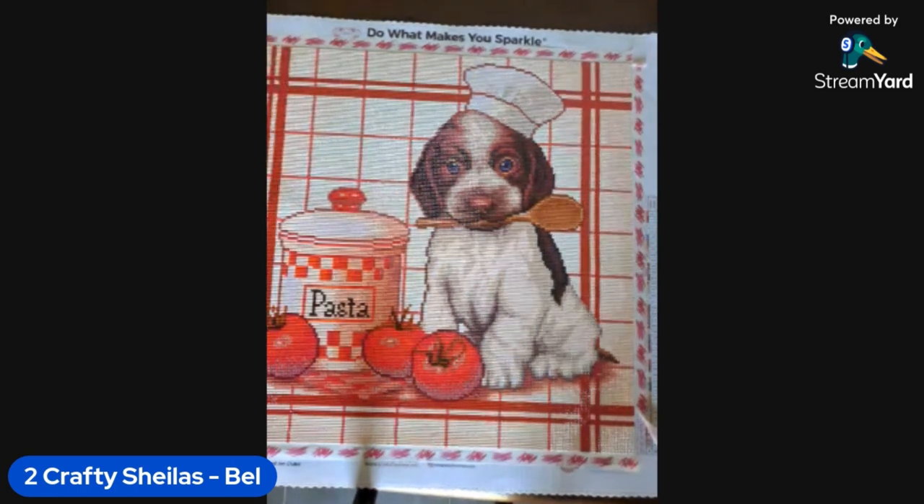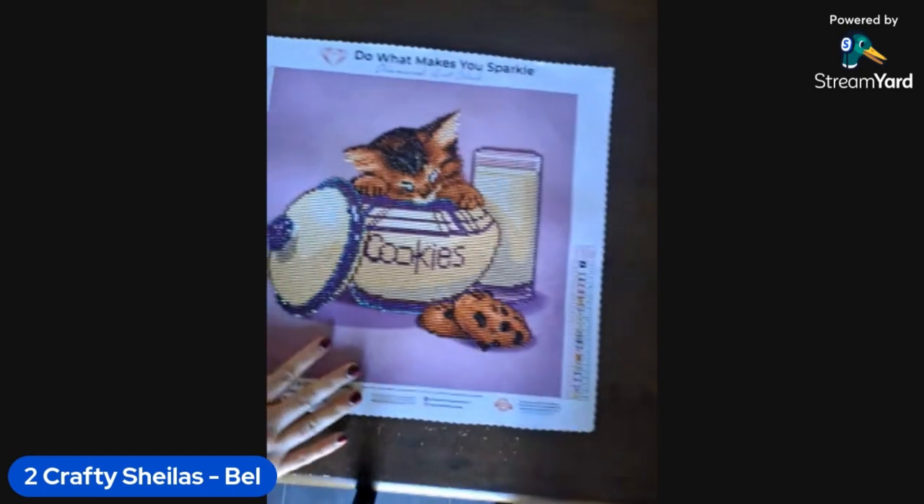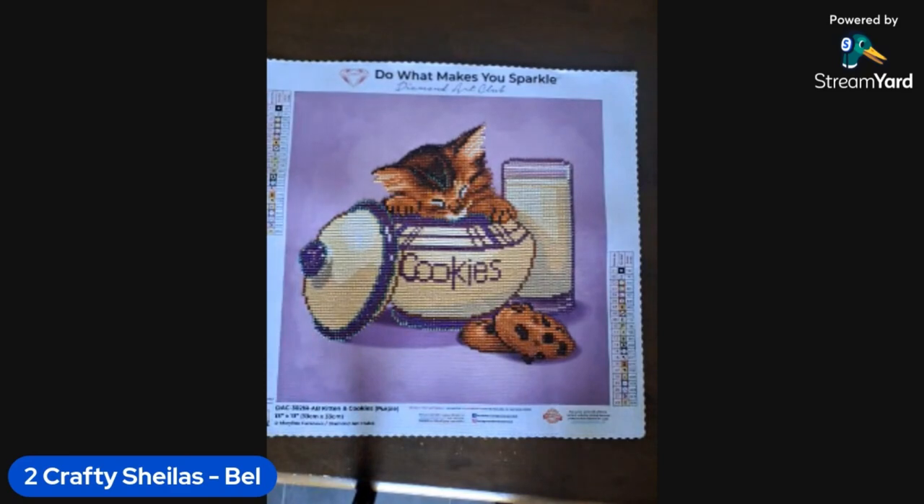I'm going to quickly show you one last one. I've noticed I've done a few smaller kits this couple of months — things have been a bit full on at work, so I just needed some smaller kits to keep me going. This one is also Marilyn Cazanave. It is only a partial — thank goodness I didn't have to do all of that purple background, that would have driven me nuts.